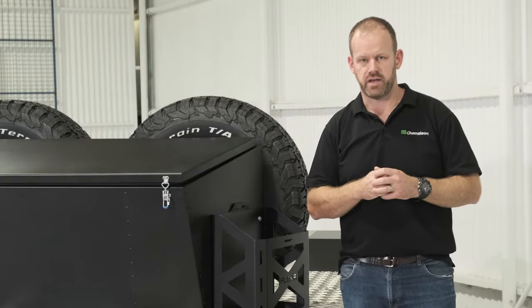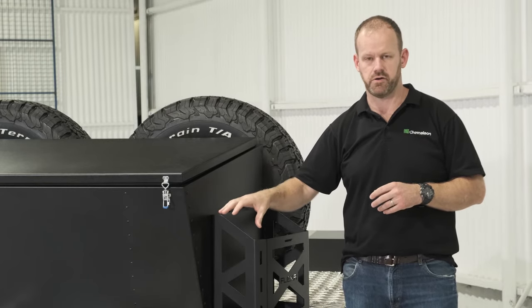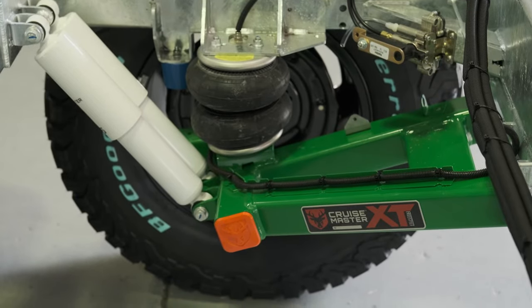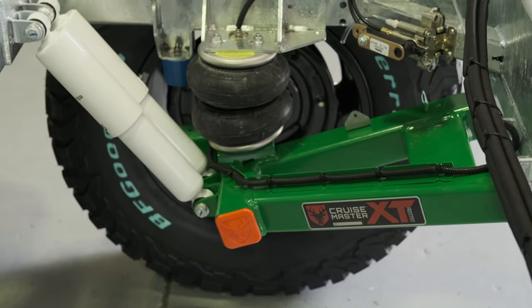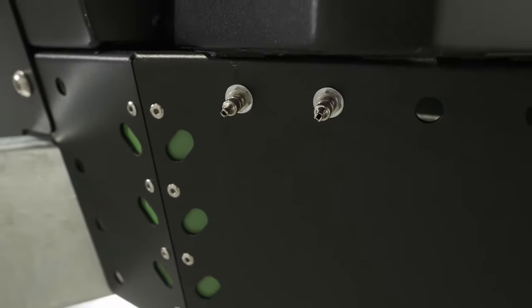All the trailers that we design and manufacture here in Albury are built with the same rugged go-anywhere approach to design and engineering. Sitting on the CruiseMaster independent suspension, this one is optioned up to Stage 1 air. The manual airbags are a coil replacement airbag with two manual filling points for the left and the right.